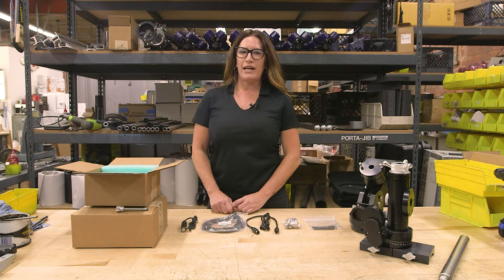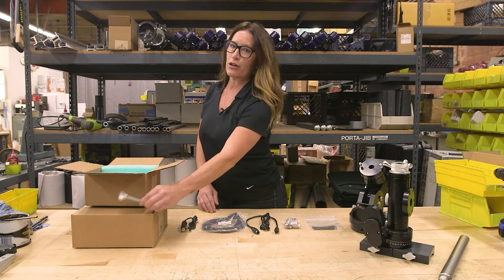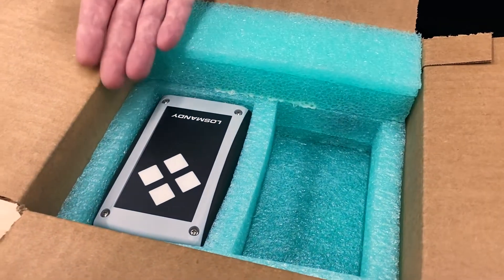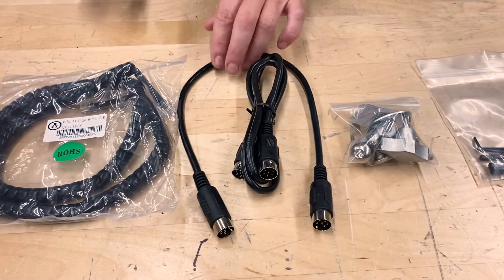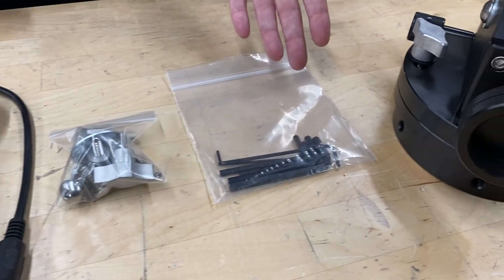Inside your counterweight and electronics box, you're going to have your counterweight box with the counterweight screw inside. The electronics box on top will have your hand controller, your power cord, your hand controller cable, your DEC and RA motor cables, a small hardware bag, and your Allen wrench bag.